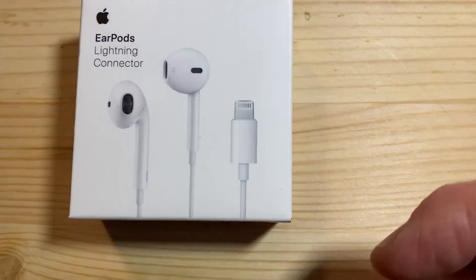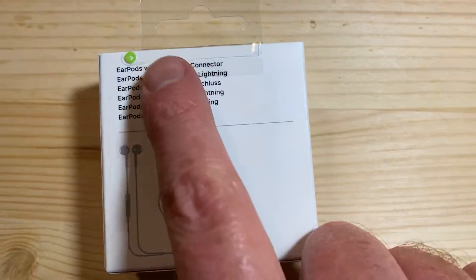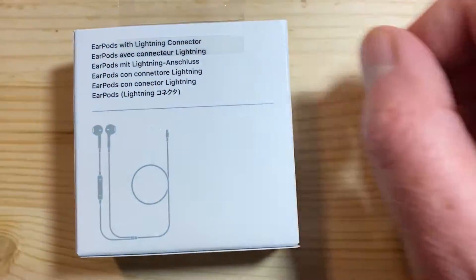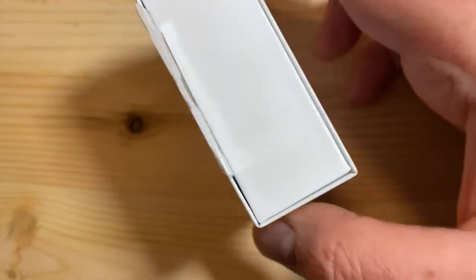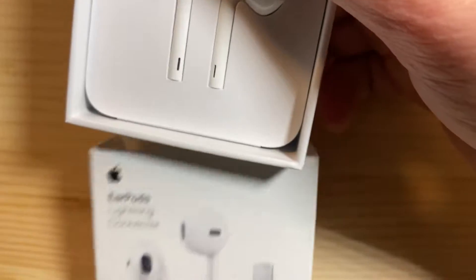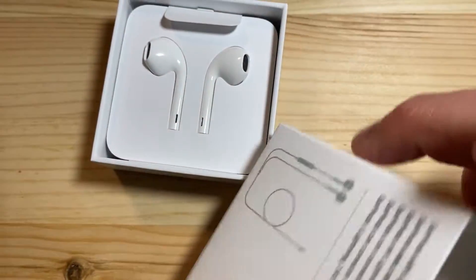I think they're 20 bucks — I forget. Anyway, here we go. It's got this little green arrow you pull on. From there, you just open the box and it slides right out like that. Just pull it — nice little box.